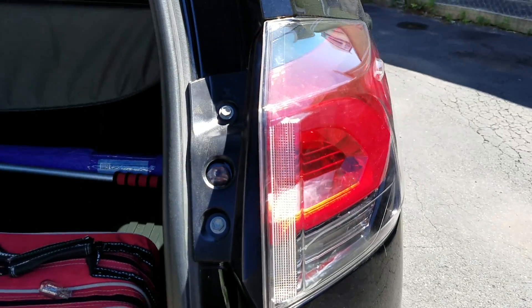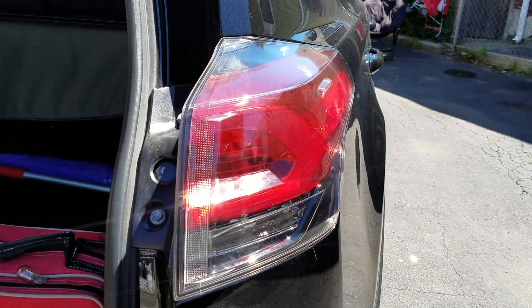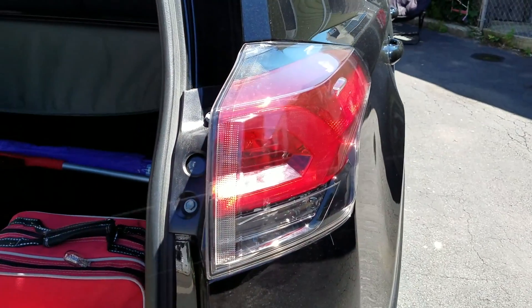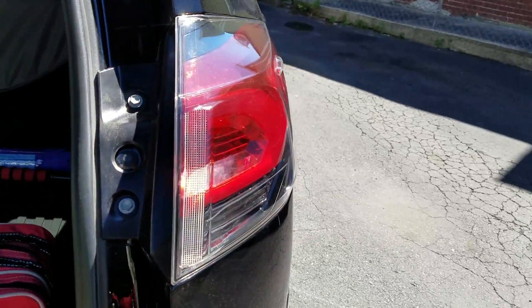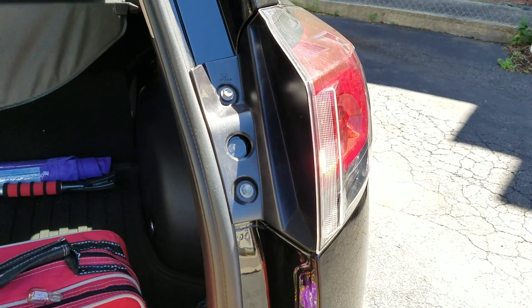Okay, we're gonna test it out. Step on the brake — yep, brake light's back on! So that's how you fix it. This is a 2016, and it's very simple to replace the bulb for the brake light. Thanks for watching, stay tuned, like, subscribe, and comment — let me know what you think.